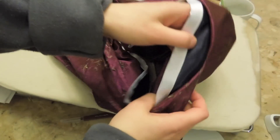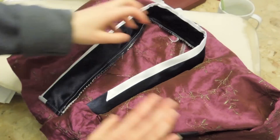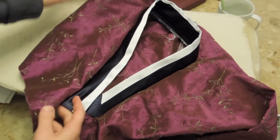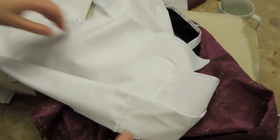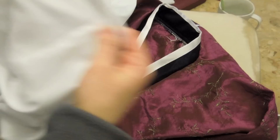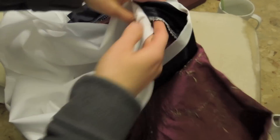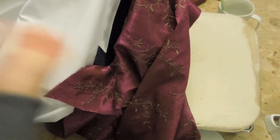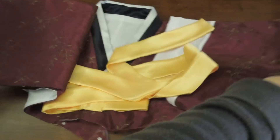Now I've finished sewing on the collar, so it looks like this. Take the lining and pin it up here. We'll do the neck part first, then close off the bottom, then flip it inside out, and the last step is the sleeves.